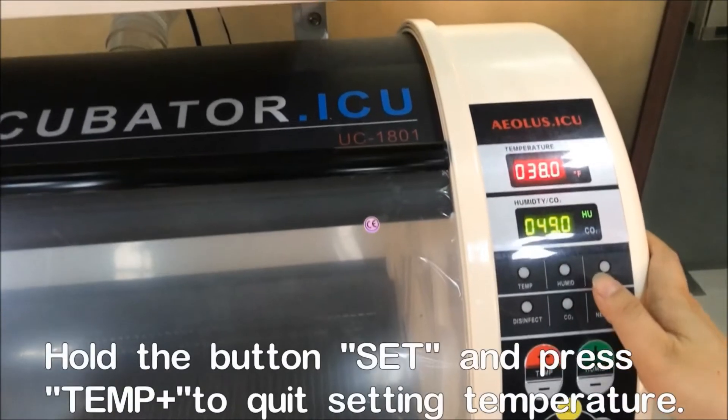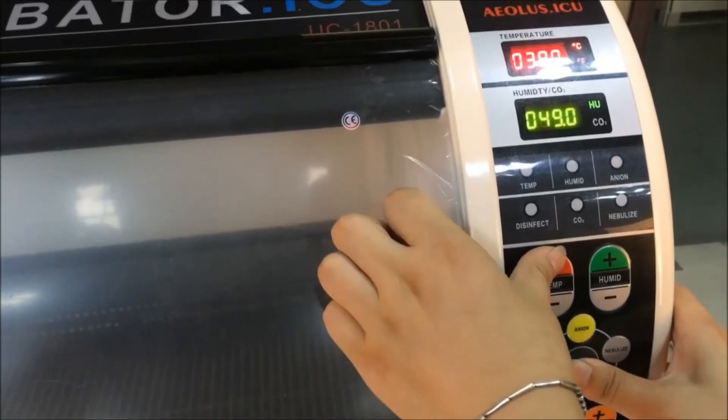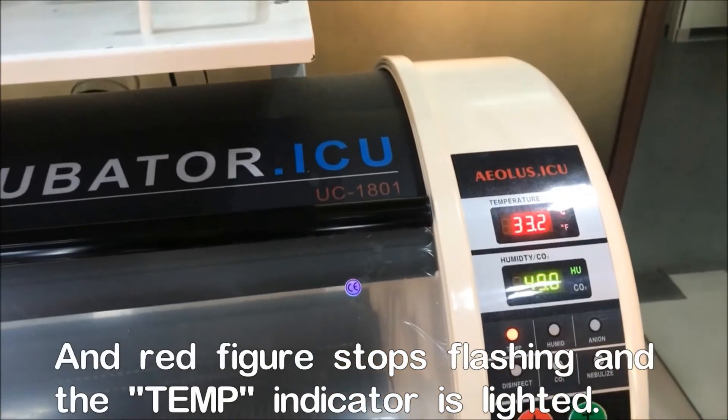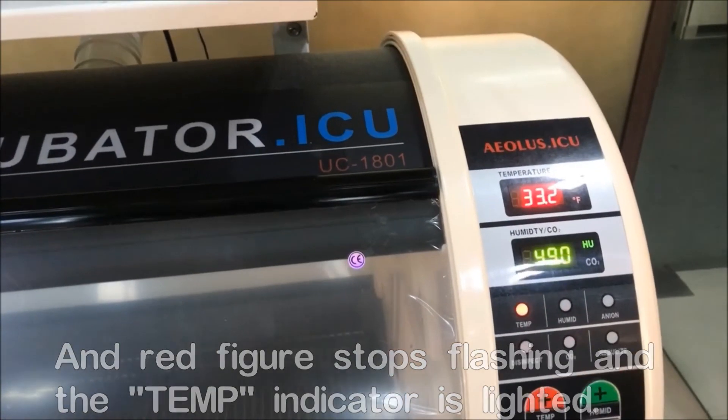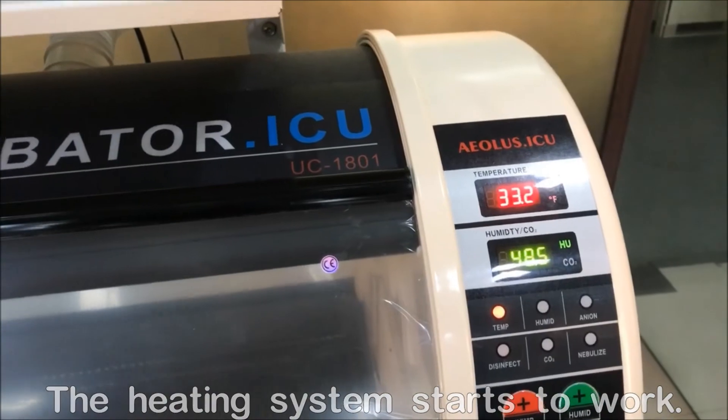When you finish setting, you need to hold the Set button and the temperature plus button to confirm and exit the setting mode. The setting is now triggered and you can see the temperature light blinking, showing that it is heating up.